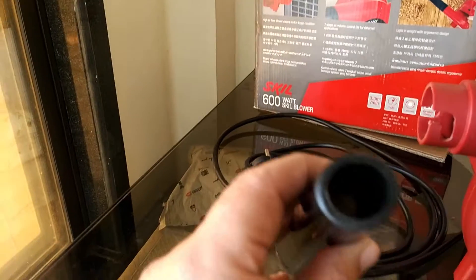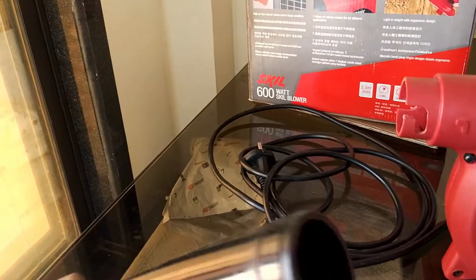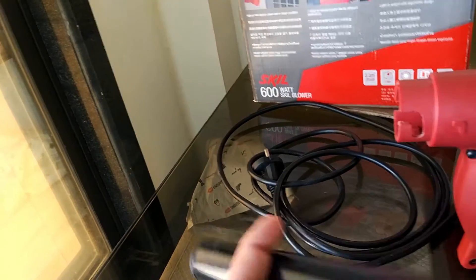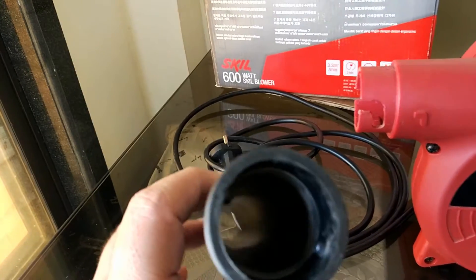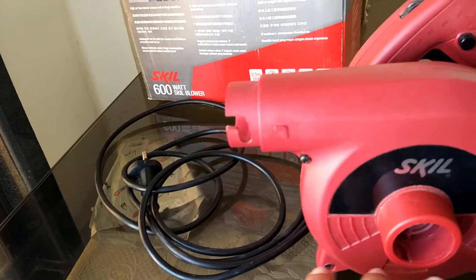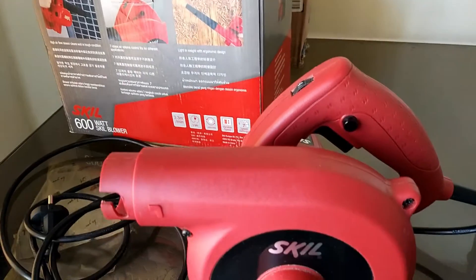It comes with a two-pin cord attached to which you have electricity via the plug pin. Its wire is very flexible and it is very long.